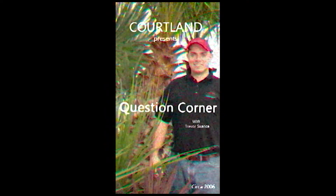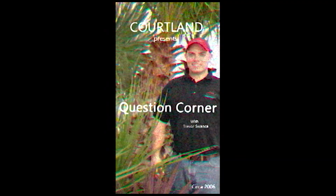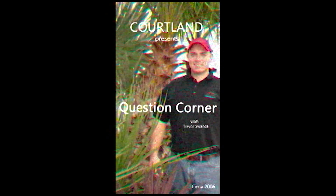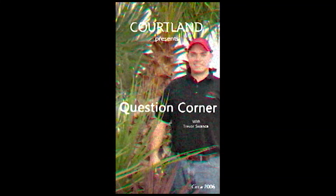When planting a new landscape, one should consider using salt-tolerant plants such as Austrian, pitch, and Japanese pines. Join us next week to hear the answer to another exciting gardening question on Cortland Gardens Question Corner. I'm your host, Trevor Swansk, wishing you all good gardening.